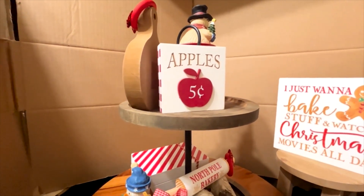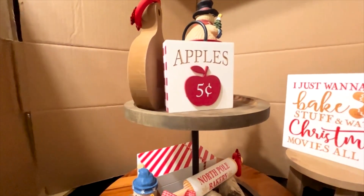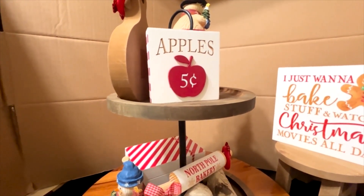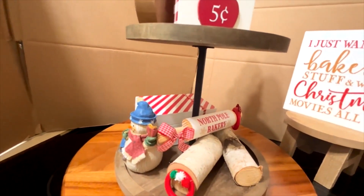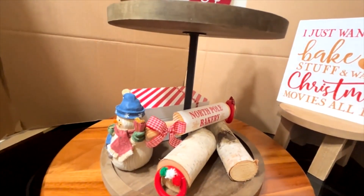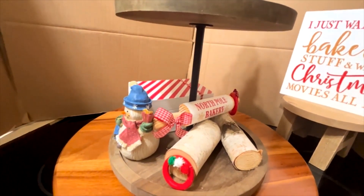You know what today is — it is practicing decorating two trays. Today I am struggling trying to decorate this two-tier wooden tray. I have things up here, but I'm not comfortable with what I have because I need more of something else.